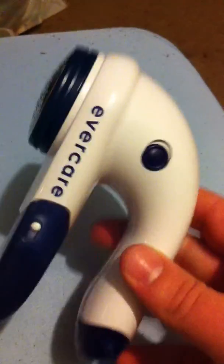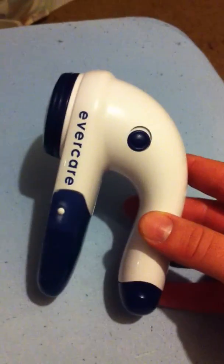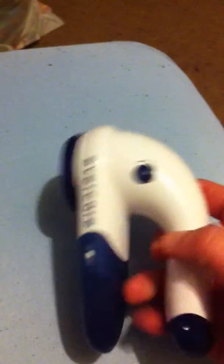If any of you are experiencing the same thing that I did with bedsheets — having this pillowing up of little lint balls — I have found the perfect solution. The Evercare. I got this at Big Lots. I thought it was pretty expensive, but after using it, it was well worth it.